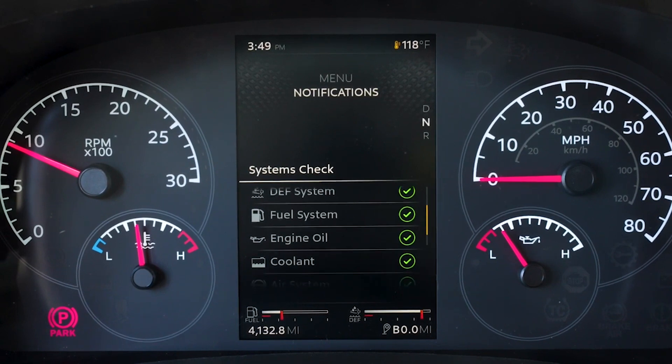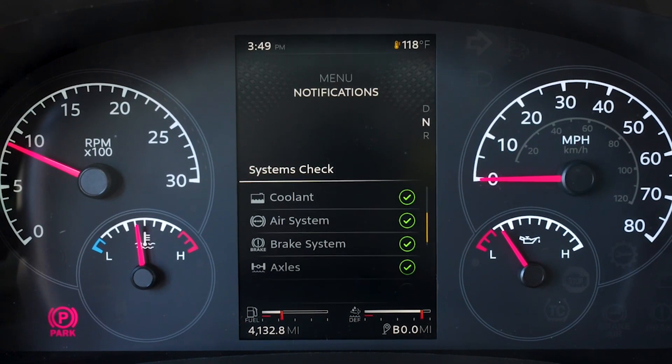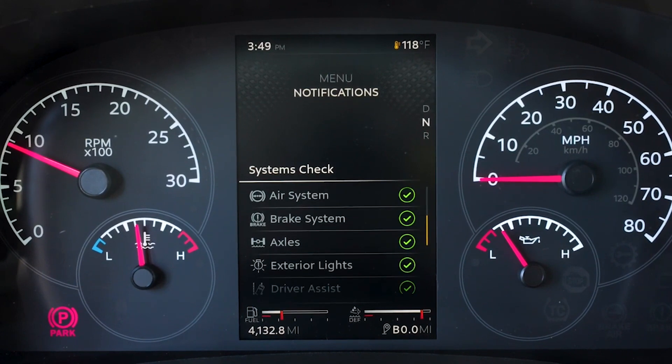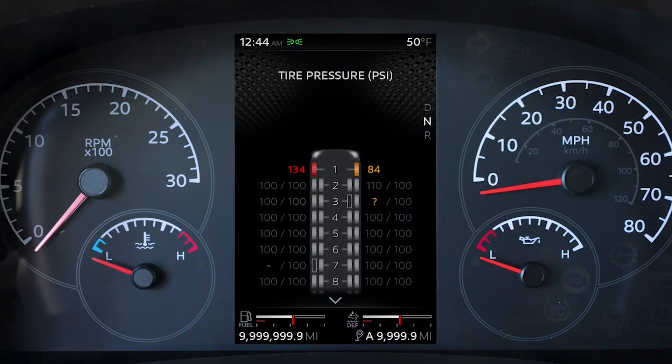The systems check will check 14 of the truck systems including ABS (anti-lock braking system), brakes, axles, and air filter. Once the systems check is completed, the results will display in a summary. If equipped, the TPMS displays individual tire pressures and tire locations. This feature can be viewed only while the parking brake is set and will be started with the systems check.